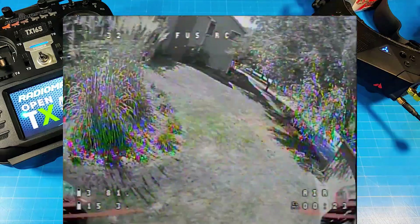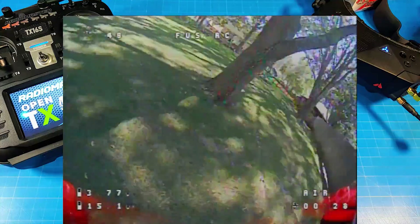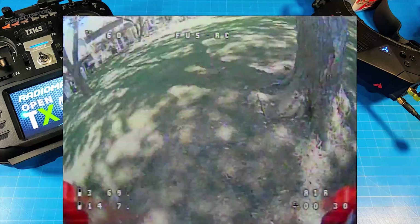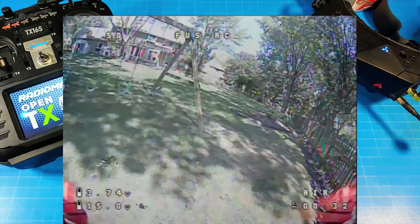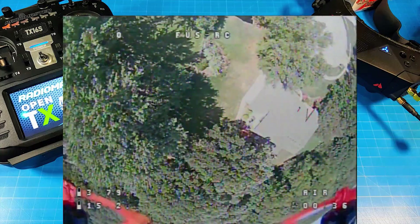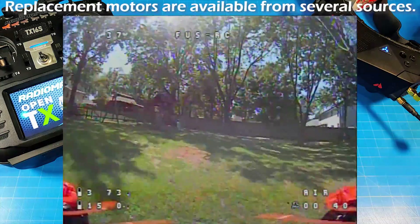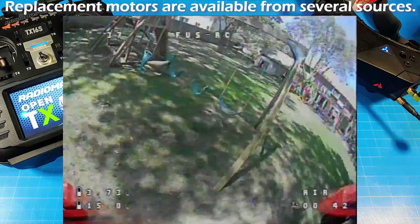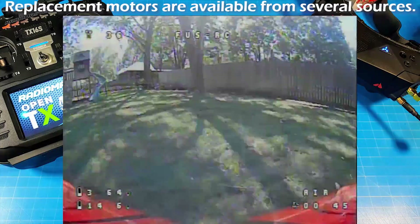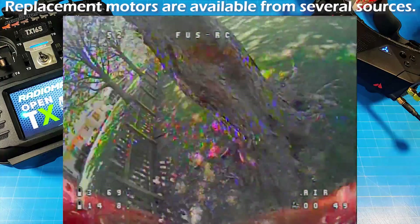I believe these motors look like the old DYS motors. You might notice the font used on that print — if you're a long veteran, you might recognize the DYS font. I think these are old DYS motors, and that brings me to another concern: what happens when you break one? Because you're going to break one — you can't go flying around and not break something in quads eventually. So those are my two big concerns.